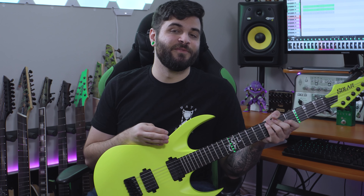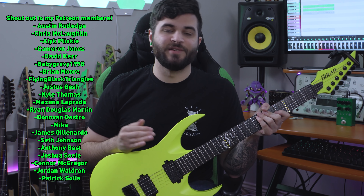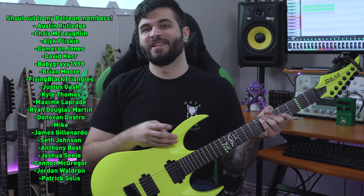I also super appreciate all of my Patreon members whose names are on screen right now. If you want audio downloads, stems, or a shoutout on screen, you can get all that over on my Patreon page. That's all for today's video — thank you again to Fret Zealot, go check them out. Thank you guys for watching, I look forward to reading your comments and I'll see you next time.